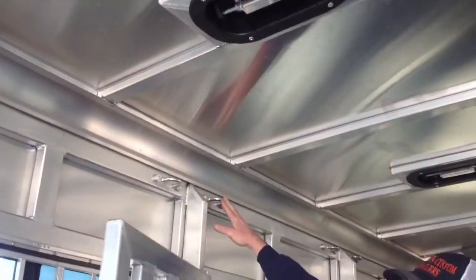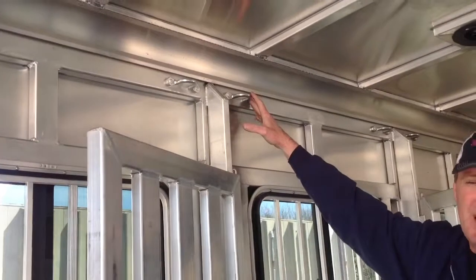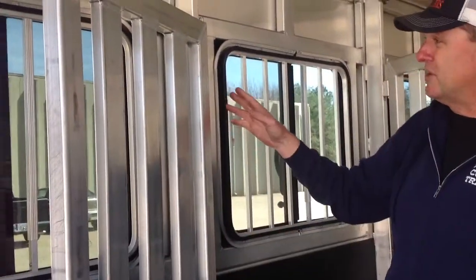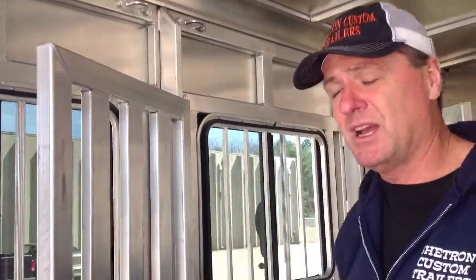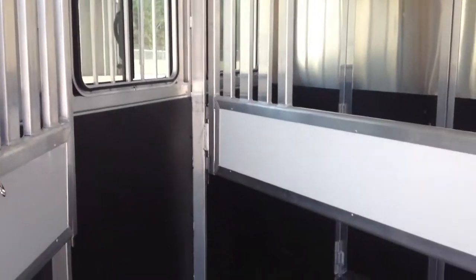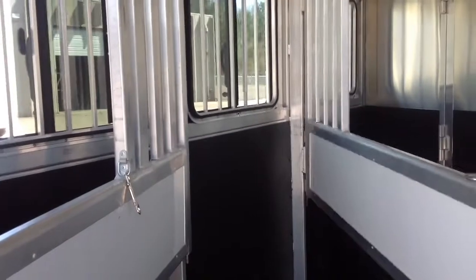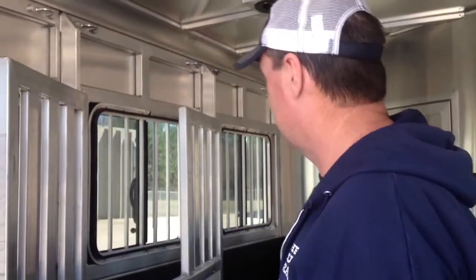We put our horse ties up high. I'm a big believer that horses need to be tied up high — you don't want them tied down low because they can reach the floor and get into trouble. Our horse stalls are standard 42 inches wide, but we can make them narrower or wider to whatever the customer requires.